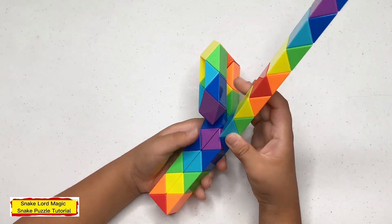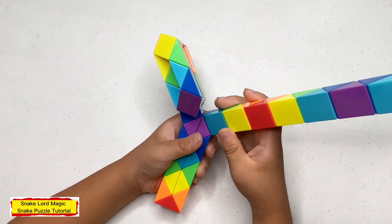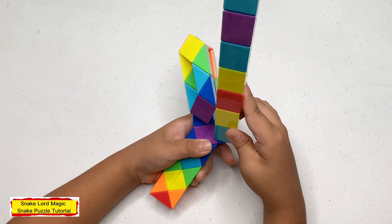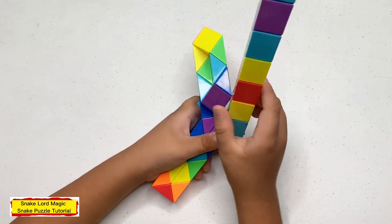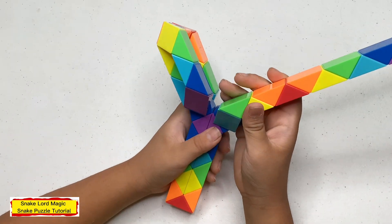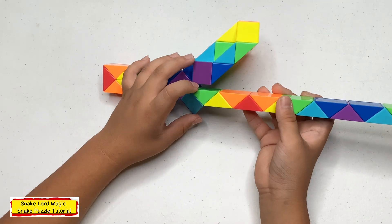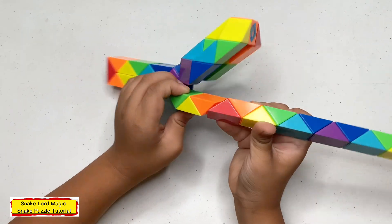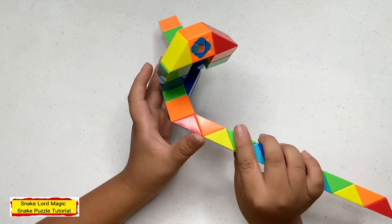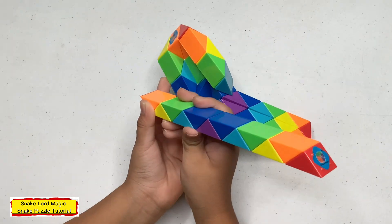Now turn this blue one up. Now turn this blue one away from you. Now turn this blue one to the right. Now turn this blue one up. Now turn this blue one down. Now turn this blue one up.